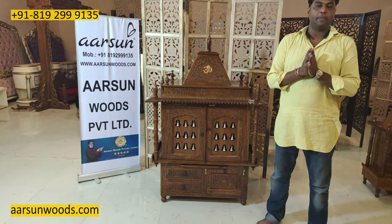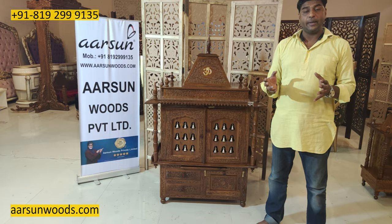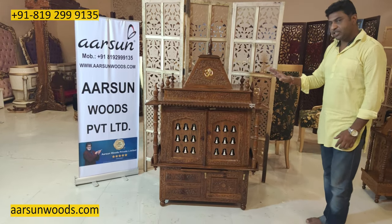The temple is a special thing for us and a special product line. We have already made so many temples in so many sizes. Today I am showing you another unit. This one is in Shisham wood.